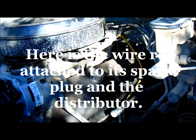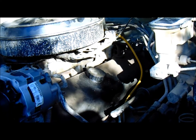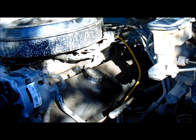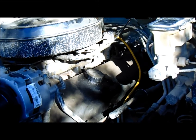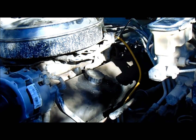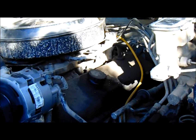Okay, so there's our wire installed — the yellow one there. Idle is going to be a little bit high because the truck is cold, but we'll fire it up. There it is, looking just fine.